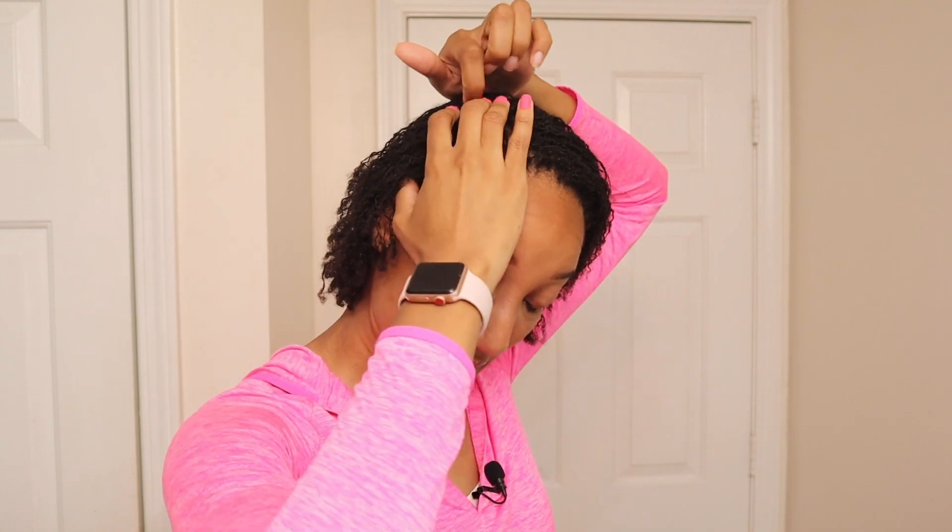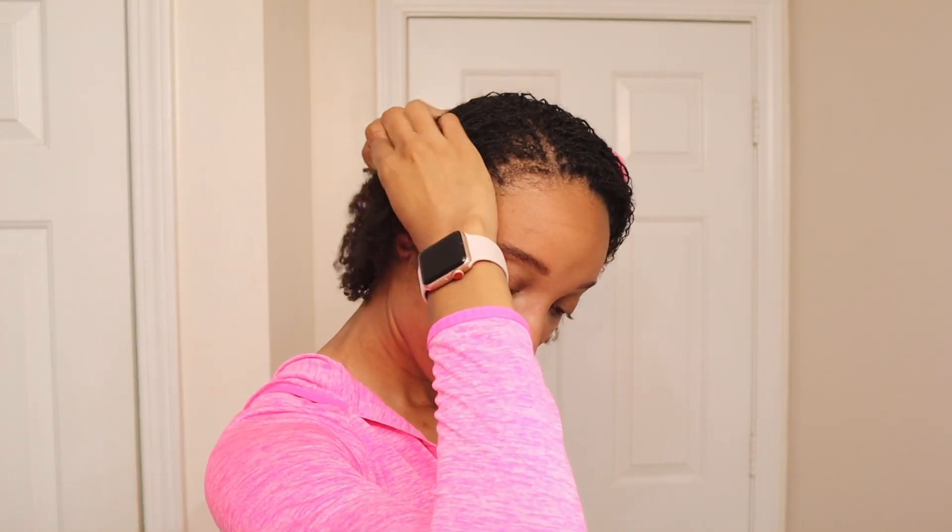For the second style, I like to do a side part and we're going to do just two braids or two twists on the side, so that you can just kind of have your hair back. All you do is take a little section after you do your side part. You can even just kind of move your hair back — you don't even have to do the most.